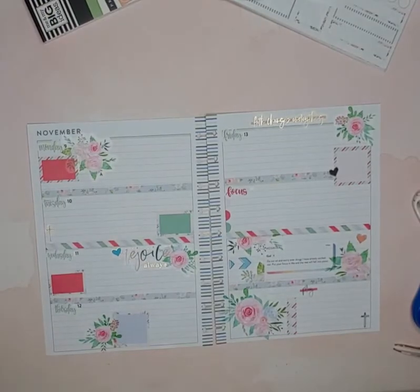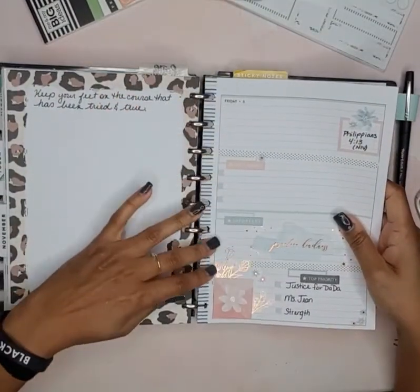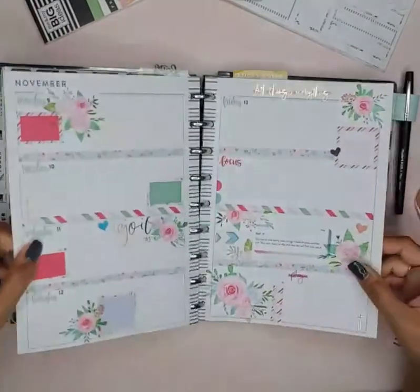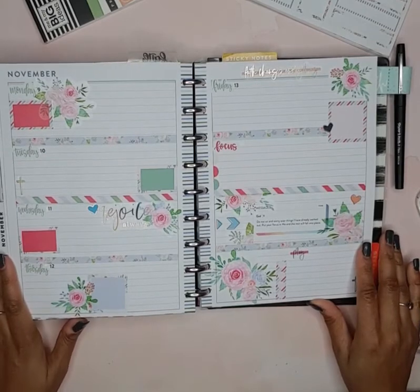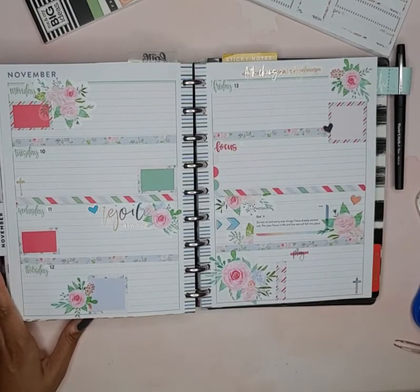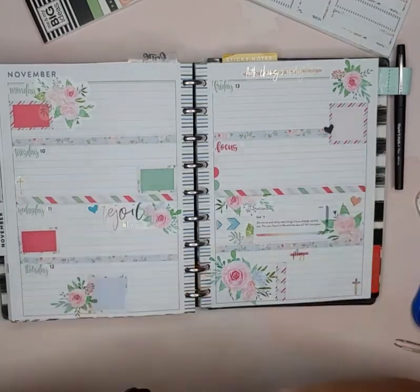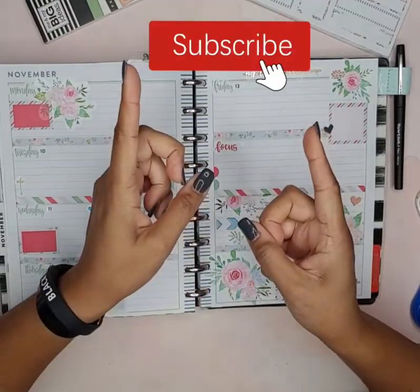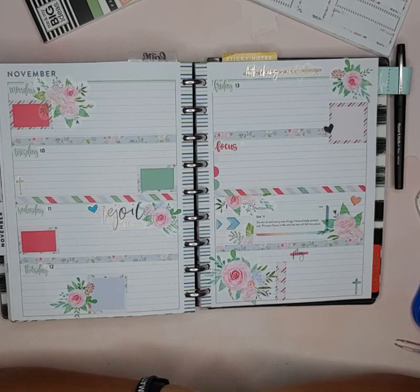We are done, and we're going to put these pages back on the disc and that is it. That's going to be my faith planner spread for November 9th through the 13th using the Heather Kale stripes and floral sticker book. If you like my spread go ahead and give me a big thumbs up, hit that red subscribe button, the notification bell, and leave a comment or suggestion down below. Until next time!